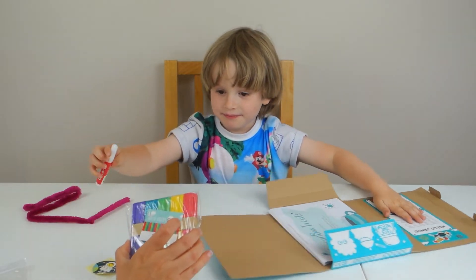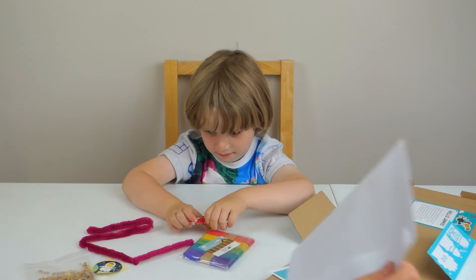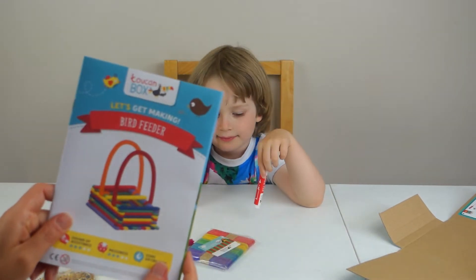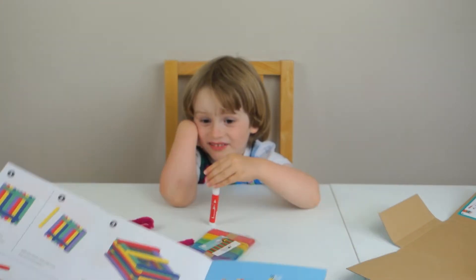I wonder what we're going to do with bird feet, lollipop sticks, giant pipe cleaners. Let's see, what can we find in here? Oh, it's a bird feeder, of course! That's how we make it.